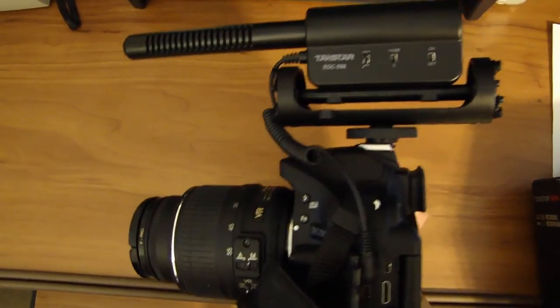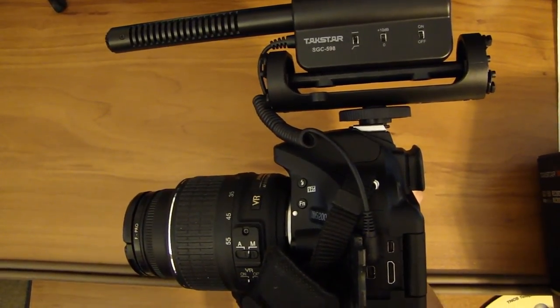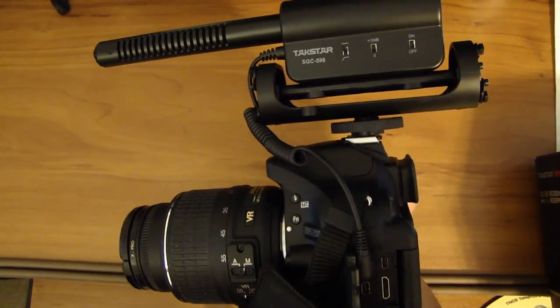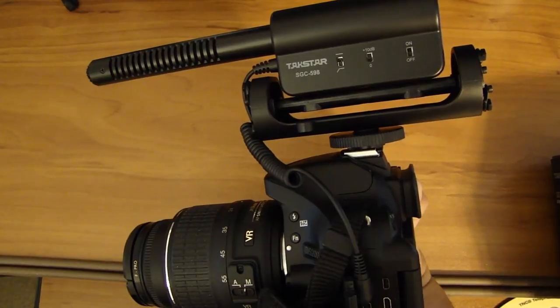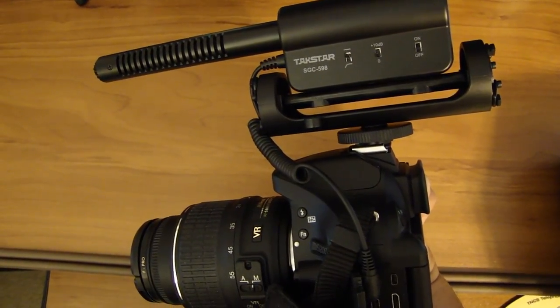I will do a second video to test this microphone and compare it against the built-in microphone on the D5200. This video is mainly to show you the unboxing of this microphone, what it looks like, and what it comes with. I hope you found this video informative. If you have any questions please leave a comment, and if you like the video please subscribe — thank you.